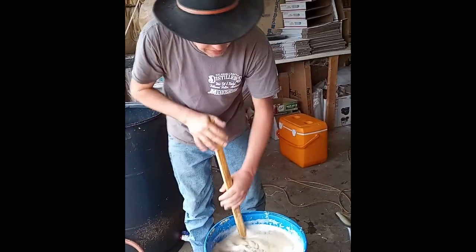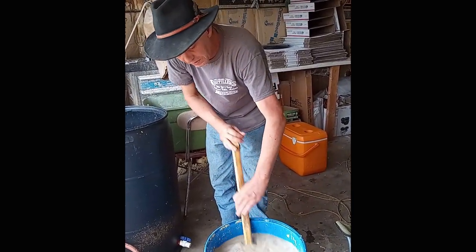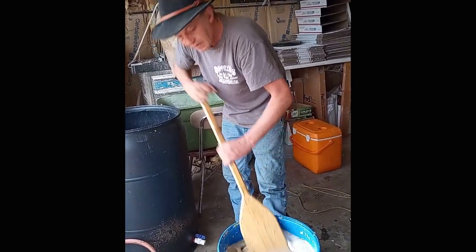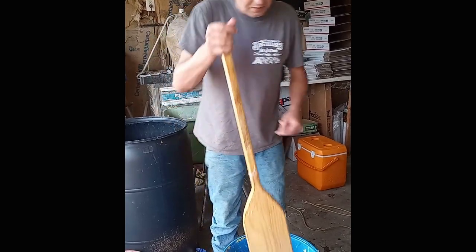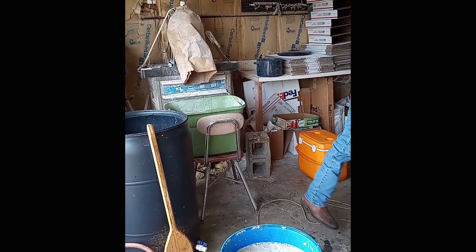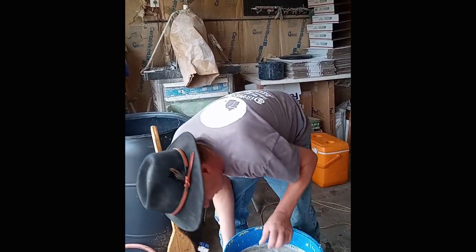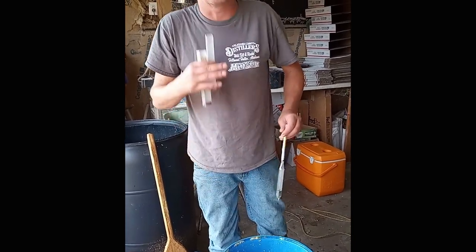Alright guys, I just added five pounds of sugar to this. In any of my mashes I don't want a high gravity — I'm looking for 1.05 to 1.06. Your yeast is going to work a whole lot better and when you sour mash it's just going to work better. I'm after quality, not quantity. We already know it was at 1.02 just from converting 10 pounds of corn, so I didn't have to add a full 10 pounds of sugar. I dropped my hydrometer in there and we're dead on 1.06.